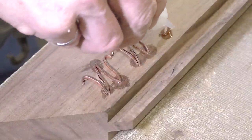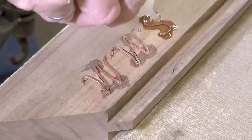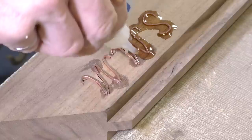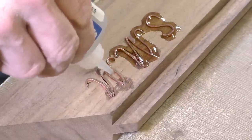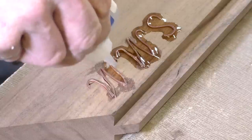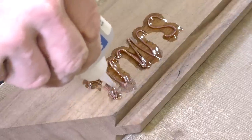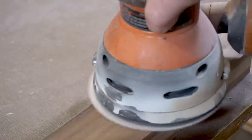Now that all the copper is inserted, I will apply some CA glue around all of the edges to make sure that it's going to be locked in place. The next day I'm just sanding the copper down to be flush with the surface of the frame.